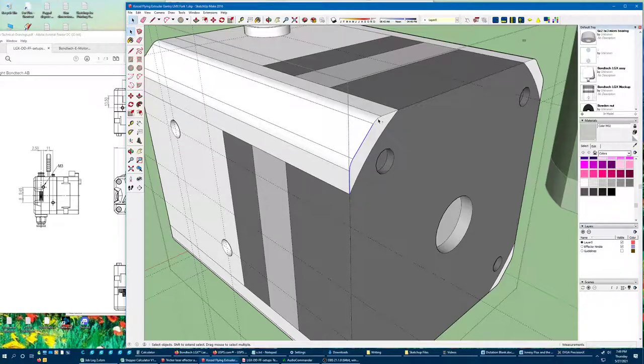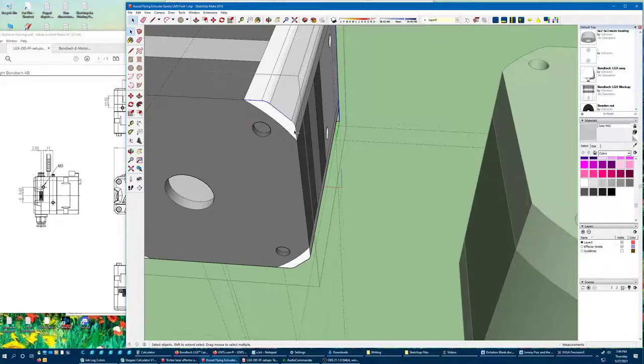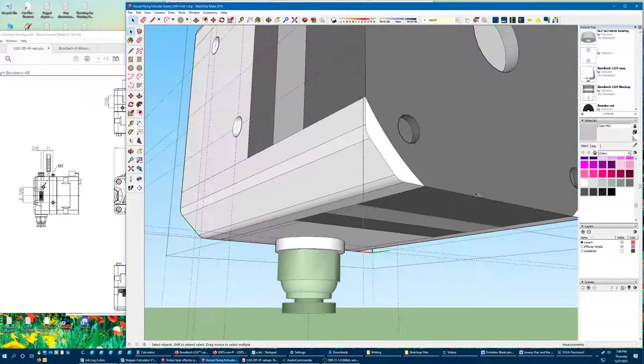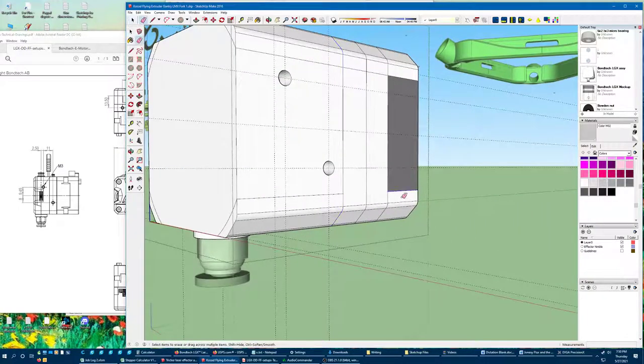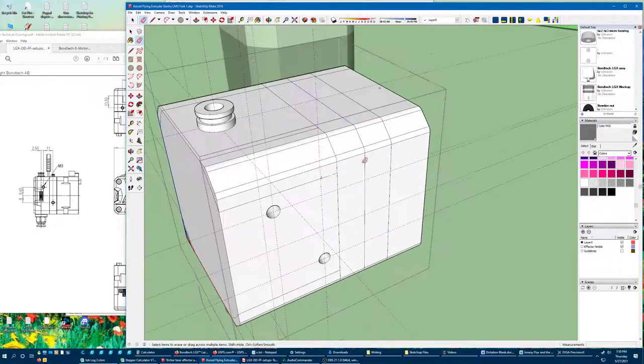I'm going to select just this profile and go all the way around, then scooch that forward like I did before. This moving around of bonus lines is something I didn't figure out very quickly in SketchUp, and it's one of my favorite tricks for quickly getting stuff set up. Now I'll just get rid of all the bonus lines that gave us.